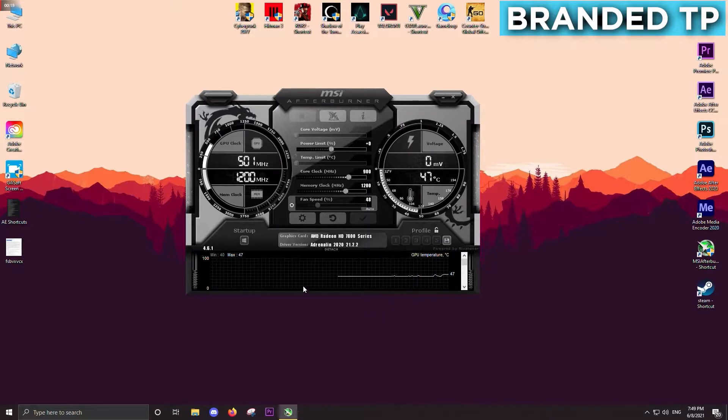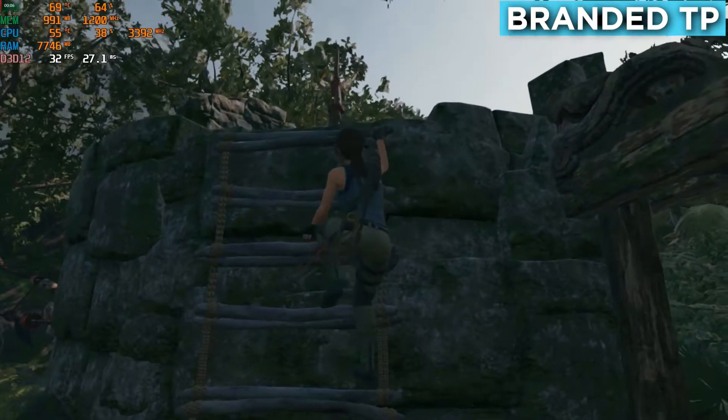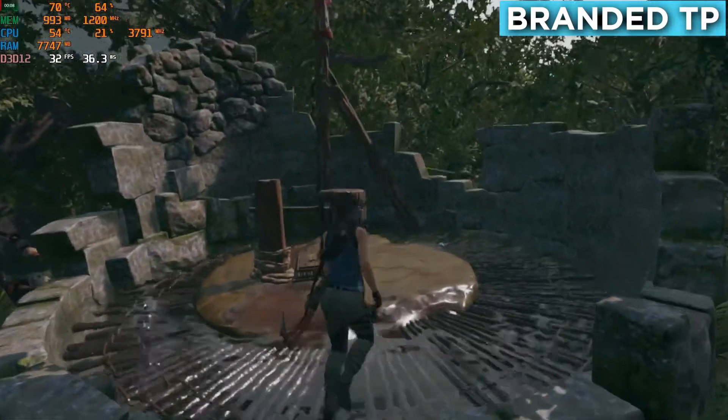The GPU started with 40 degrees but got stable around 47 when I started screen recording, and it's not going up to 51 degrees like before. Let's run our game. Our game started with 69 degrees and it is jumping around 69 to 70.